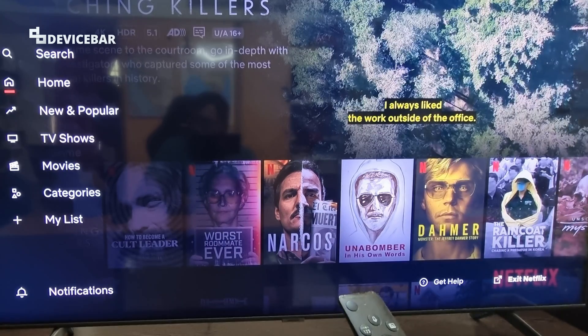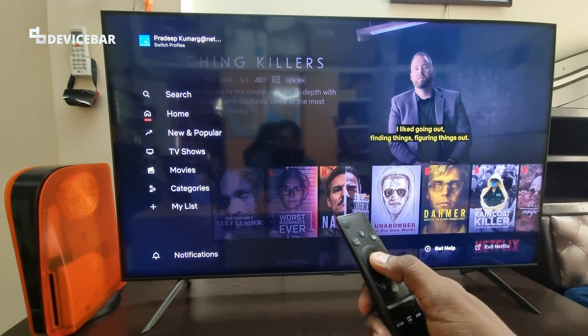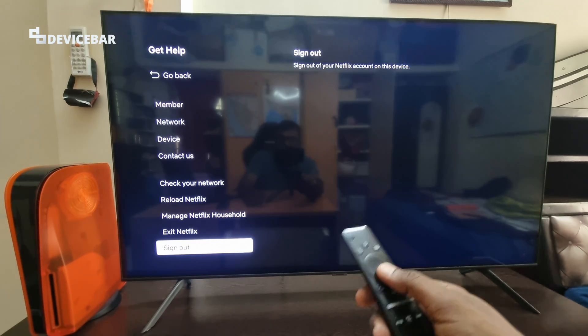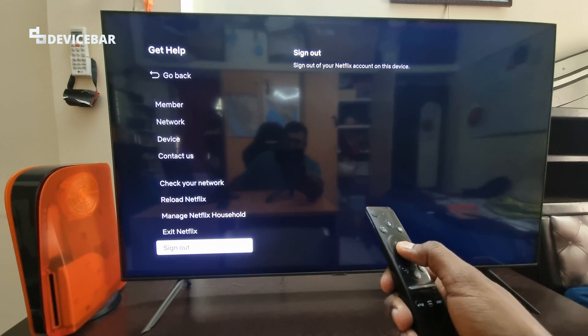If you select Exit Netflix, it will just close the app — it won't sign you out of Netflix. So select Get Help, and at the bottom you will find the option to sign out. You just have to select that, that's all.